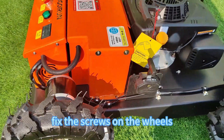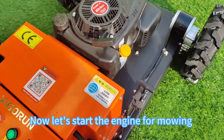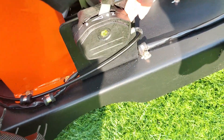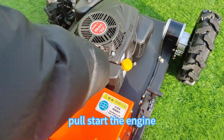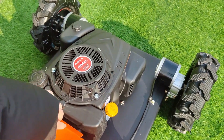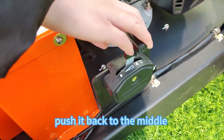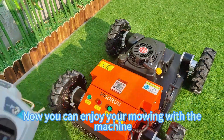After adjusting to the desired height, fix the screws on the wheels. Now let's start the engine for mowing — push the lever to the front, then pull-start the engine. Push it back to the middle, and now you can enjoy mowing with your machine.